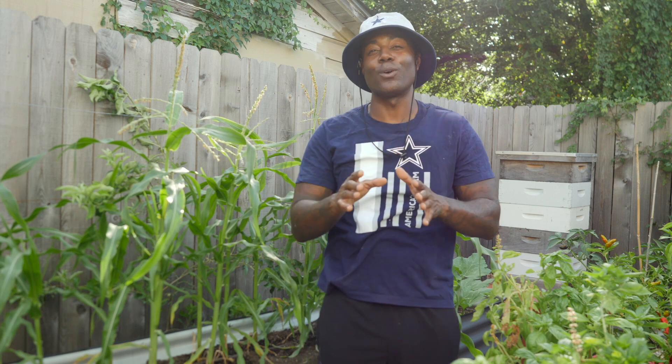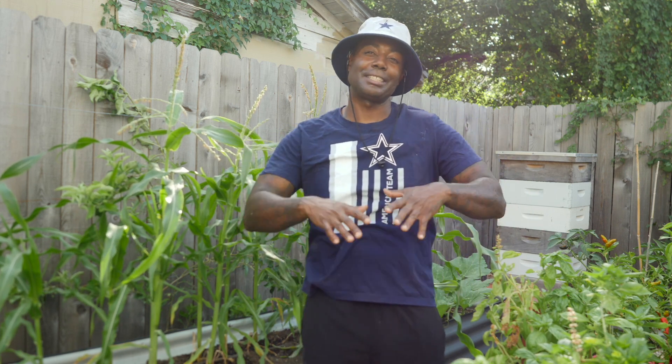It's still extremely hot in the month of August, but our options of what we can plant have now expanded. We're no longer limited to summer crops. It is time to start thinking about your fall garden and getting those seeds in the ground.